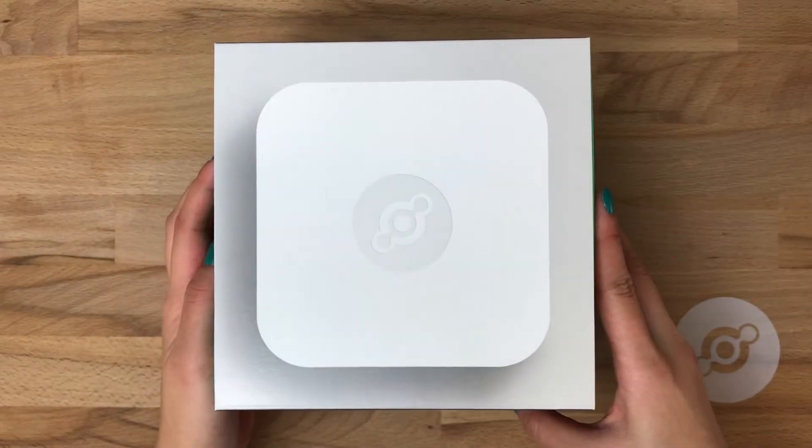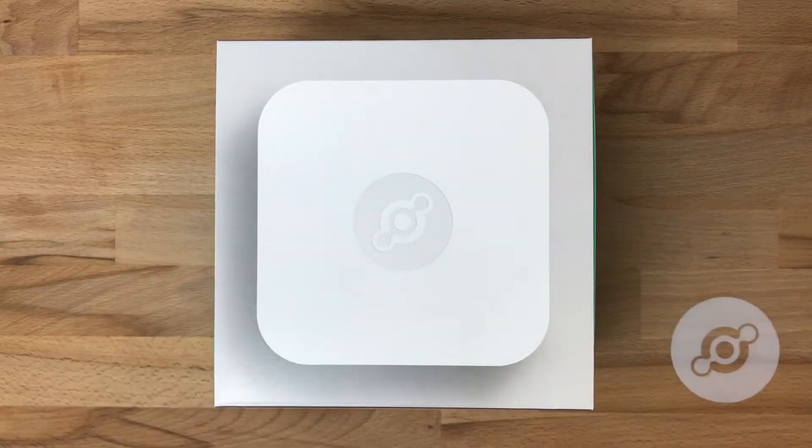Hi. Today we're going to do a quick overview of the Helium element access point and how to connect it to the Helium network.